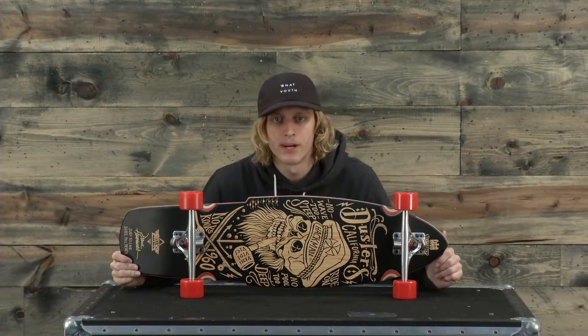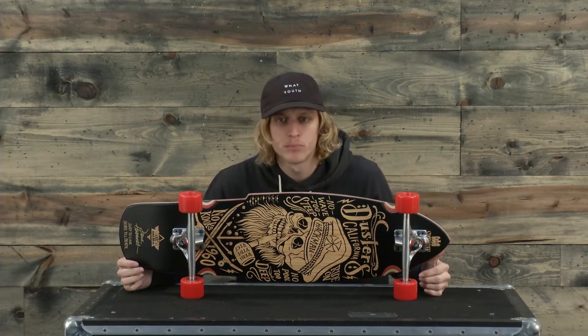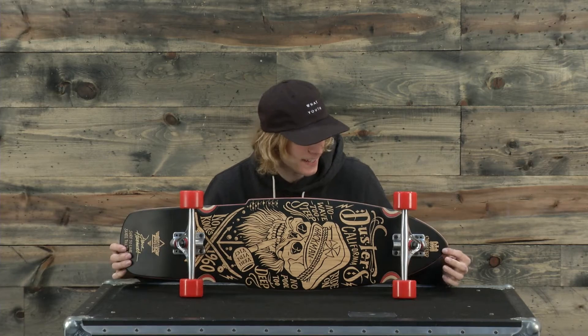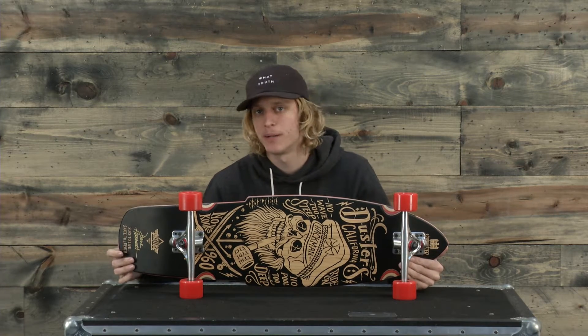What's up ladies and gentlemen, I'm Jake from TheHouse.com and this is the Duster's Hackman Complete Cruiser Board. This cruiser board features a deck made of maple wood and is intended for the commuting, freestyle riding, cruiser type of ride.